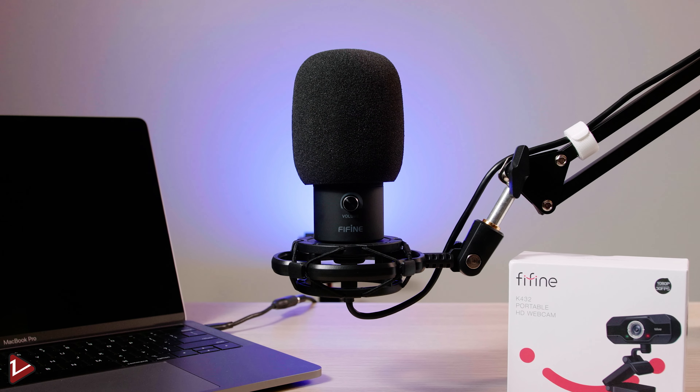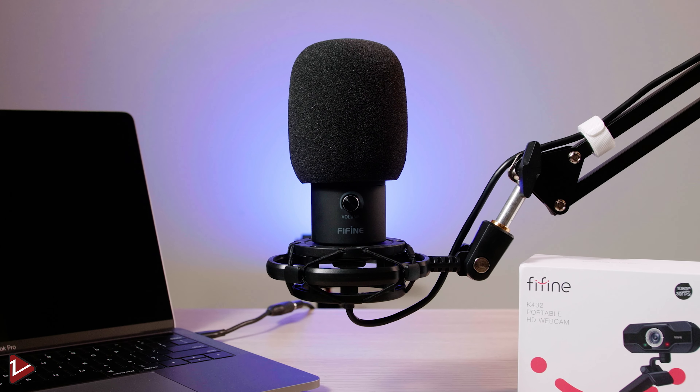This microphone comes with a volume knob or a gain knob, and it is a condenser or cardioid mic, meaning that you have to speak directly to the microphone.